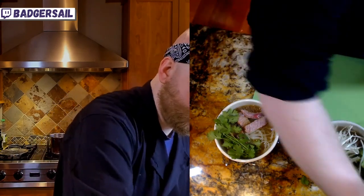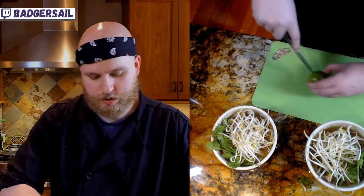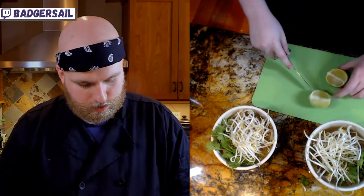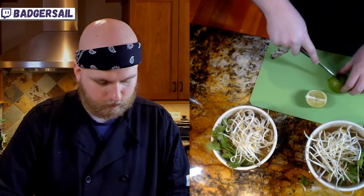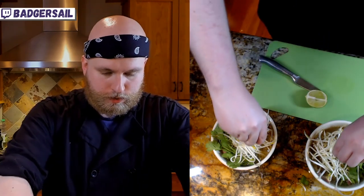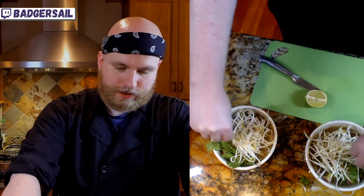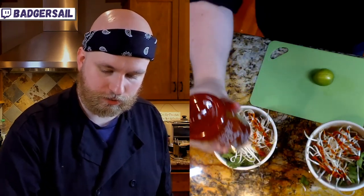Next up, we are going to go back and ladle some of this boiling broth on there — my favorite part. Then a big old pile of bean sprouts, cut a lime into quarters, and then a big old squeeze of fresh lime in there, and a healthy drizzle of sriracha.